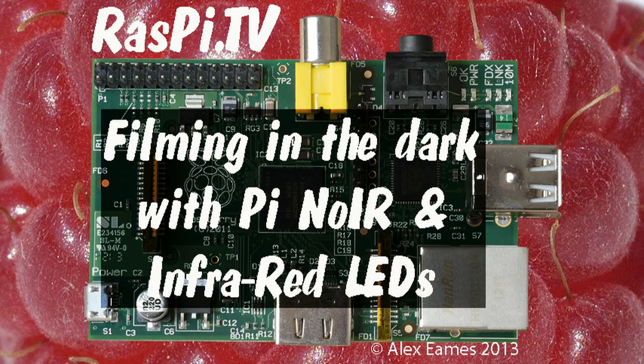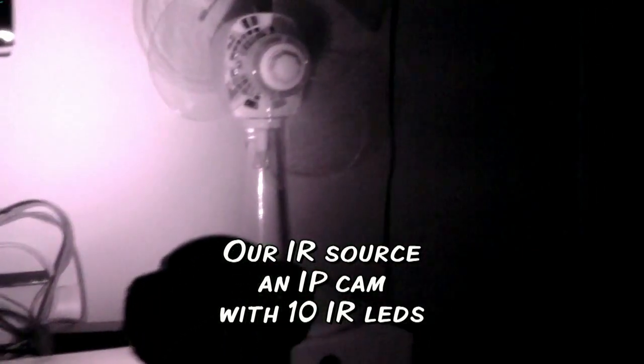Hello, this is Alex Eames from Raspi.tv. I've had a Pi Noir camera for a couple of days now, and I figured it's time I actually did something with it in the dark.